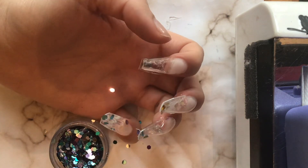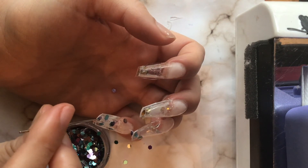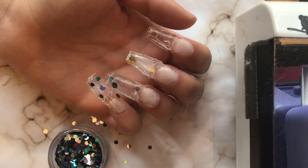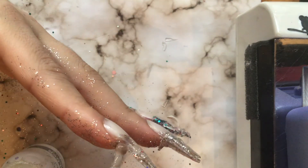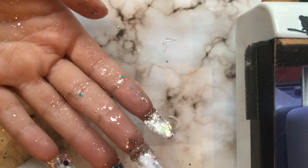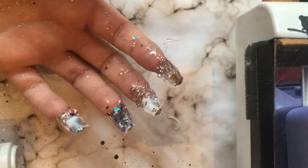I thought I would have better luck using the finer glitters, so I tried to fill the nails with fine glitters. I also took some Builder in a Bottle, went along the perimeter of the nails and underneath them just to ensure there were no holes before going in with my oil. I guess that did not help — somewhere along the way there were cracks in these nails and the oil just seeped through.